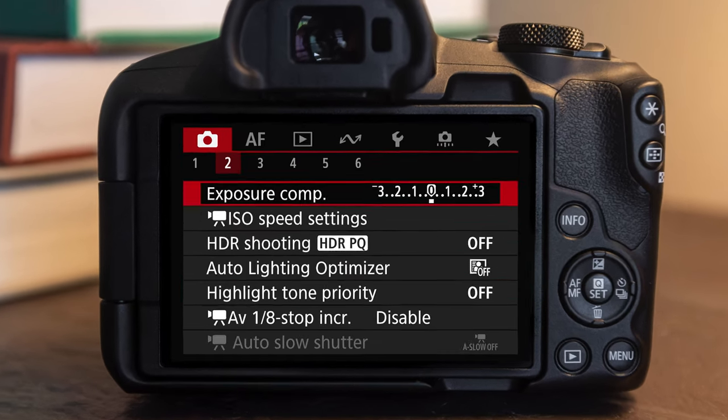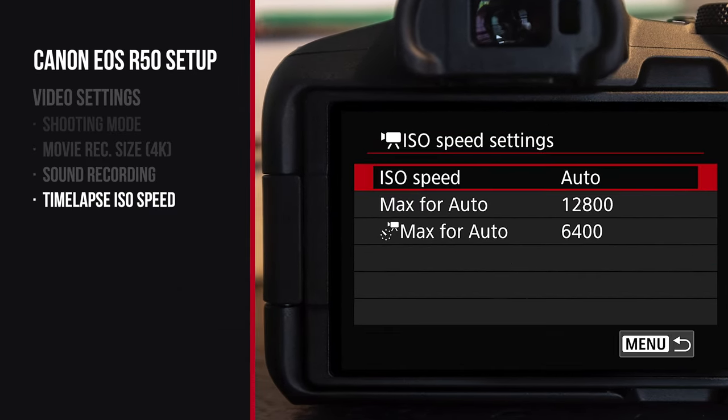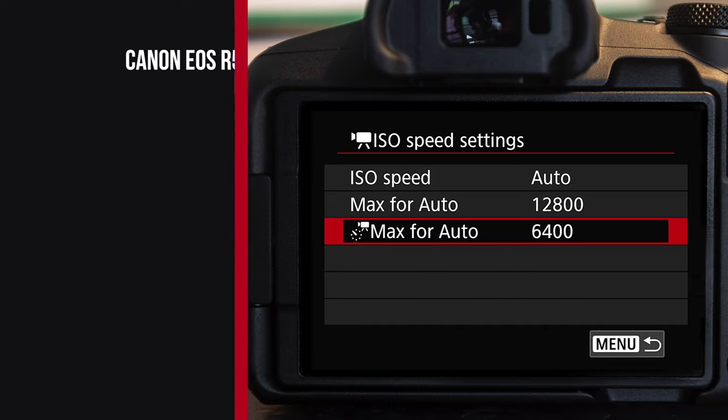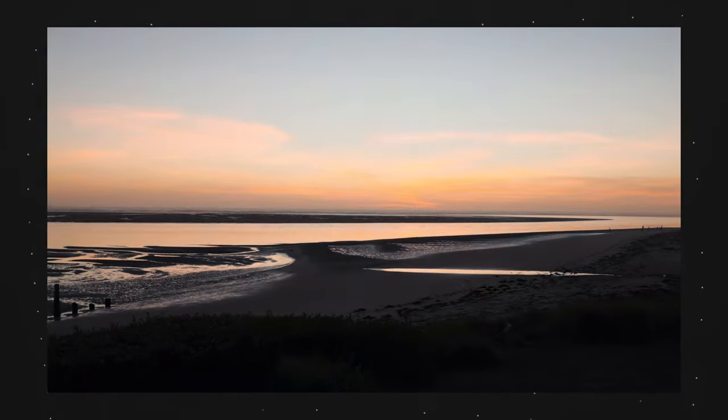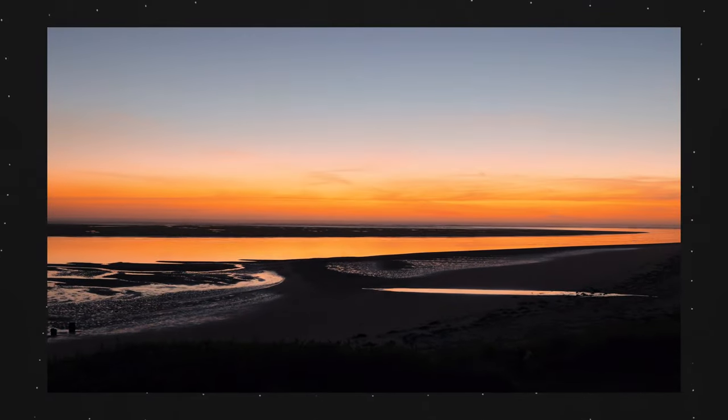In shooting menu number two in video mode, go to ISO speed settings and change max for auto time-lapse to 400. When shooting a built-in time-lapse with this camera, it'll only let the ISO go up to 400. By default it's 6,400, and if you're shooting at night that'll make a grainy time-lapse. You're typically gonna use a tripod while shooting a time-lapse and you're gonna want a low ISO, so the resulting image has little grain. That's a great way to make the time-lapse mode a lot more powerful on this camera.